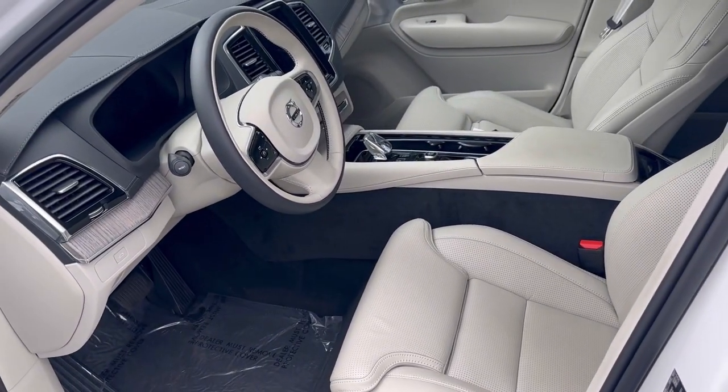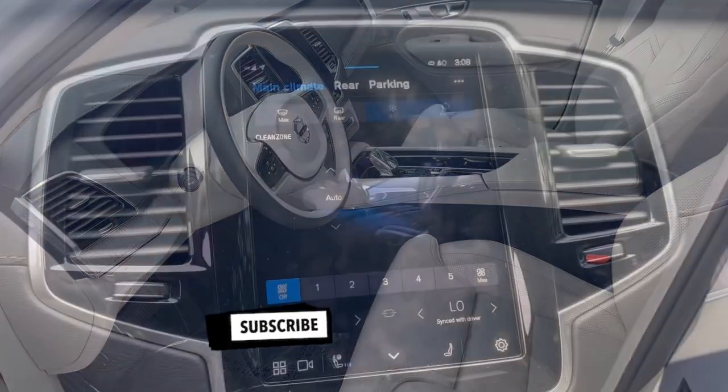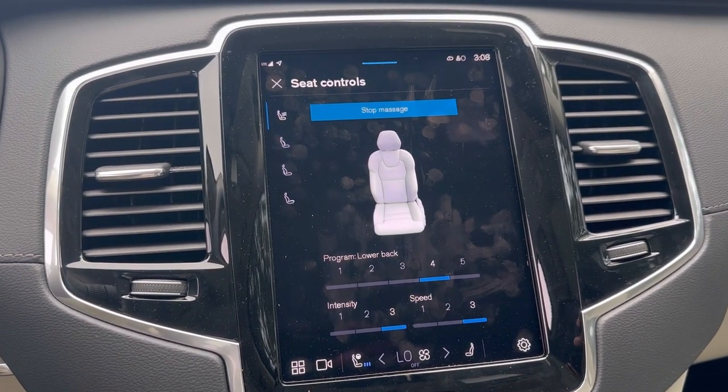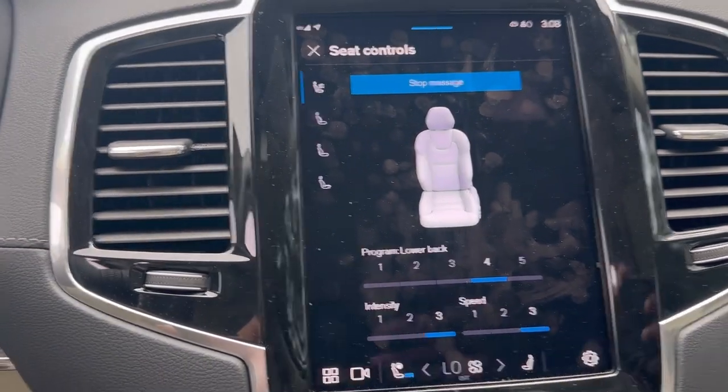Let's hop in and test it out. I just pressed the button for the massage and here we go.